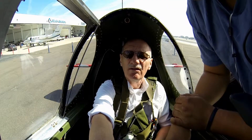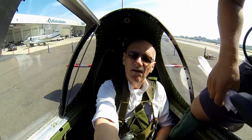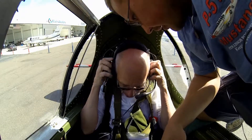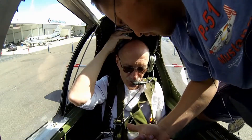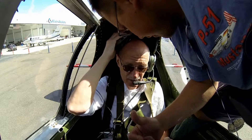We've got a full right wing, which is 92 gallons, and about 30 in the left. When he gives you the airplane, let him know you've got the airplane. Make sure you let him know, and same thing when you give it back — don't let go of the controls until he tells you.